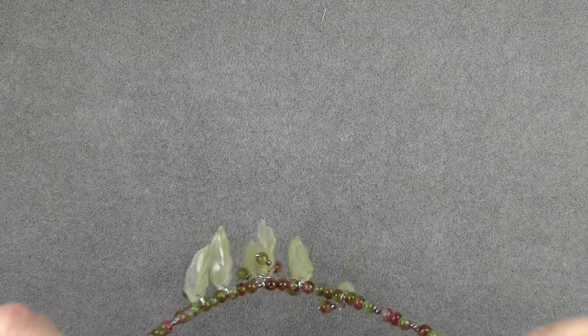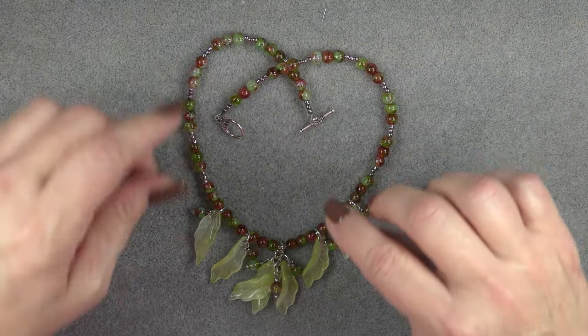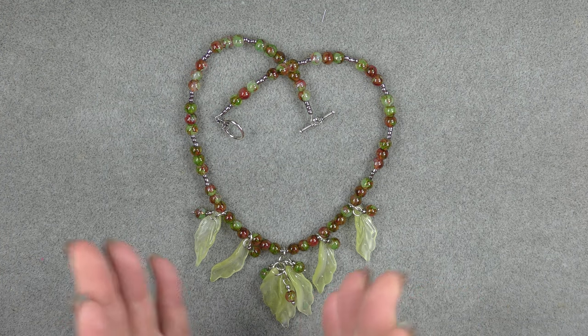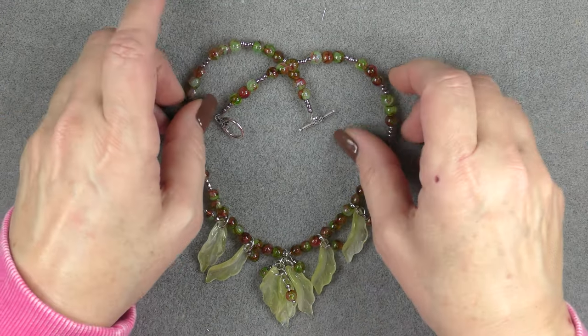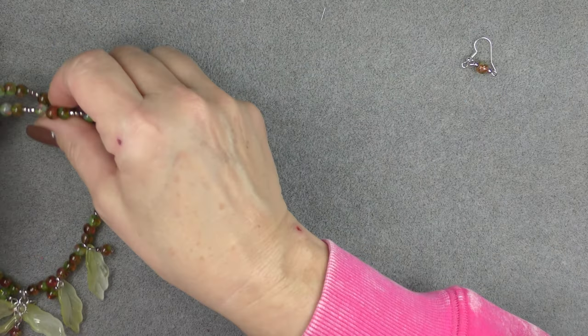And this is what the finished necklace looks like. I'll put it on a neck model so you can see it, but it hangs so pretty — these hang in a little cluster with the little bead dangles and they look really pretty. Now we're going to make an earring real quick.